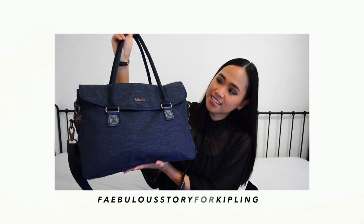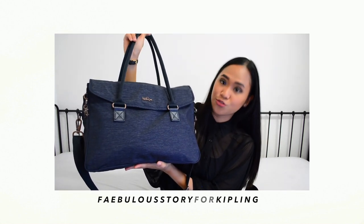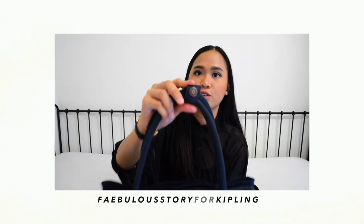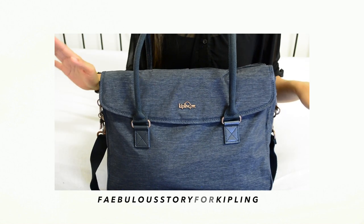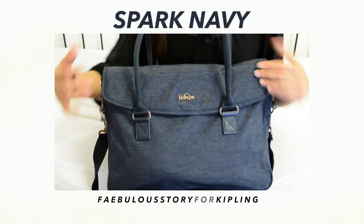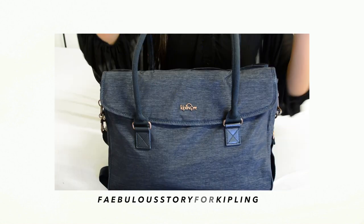It is a lightweight bag and it's very practical. It has rolled handles with a connector. The Kipling super work bag comes with different colors, but they sent me the spark navy color. Let's dig into it!